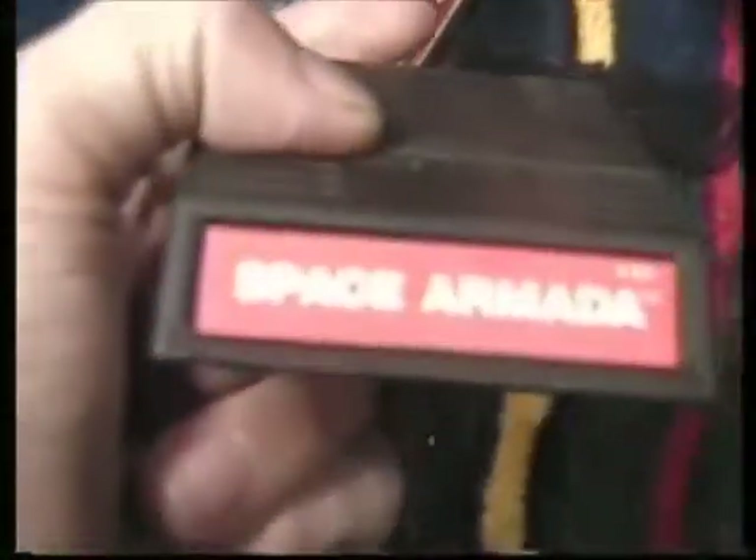I've got for the Intellivision — I just got these from Retro Gamer Sam, didn't realize I already had them in the box. Mistakes happen when you don't look at your stuff. I've got Star Strike, Space Armada, and Triple Action. They all work and I've tested them. These games I got up for trade.